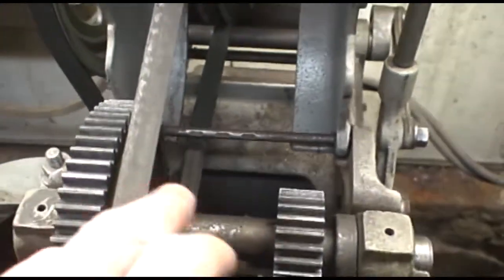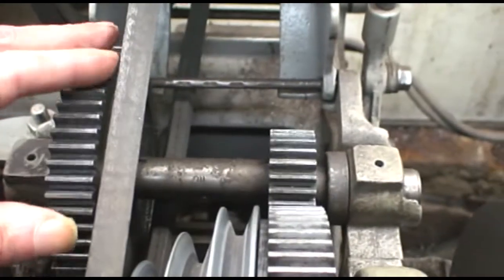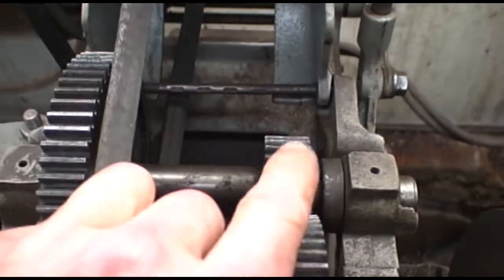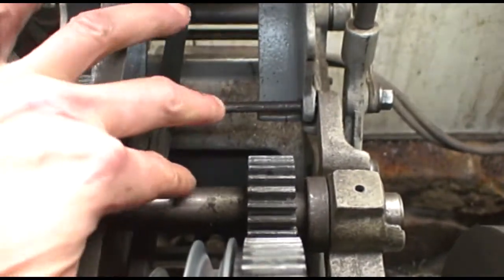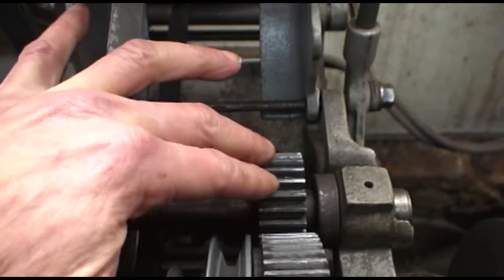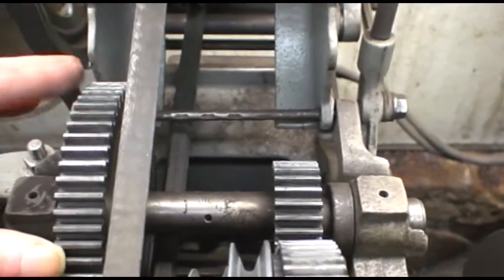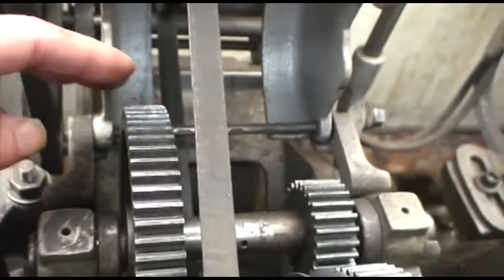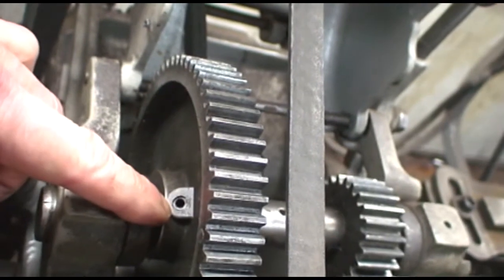This tube right here — both of these gears, this one and this one, are held onto this tube by set screws. One set screw is right in the middle of the small gear. The other set screw is right here.